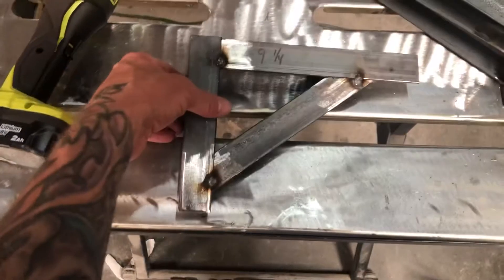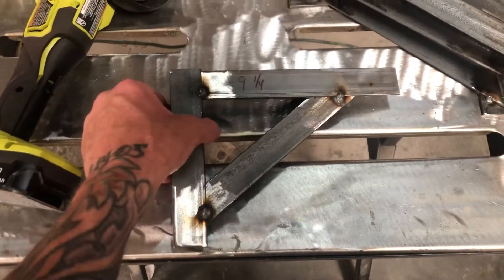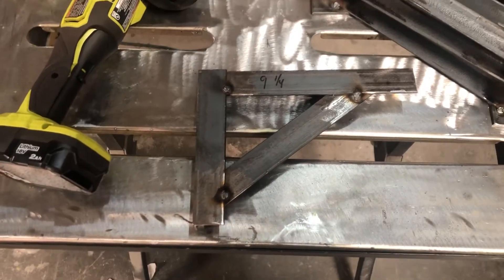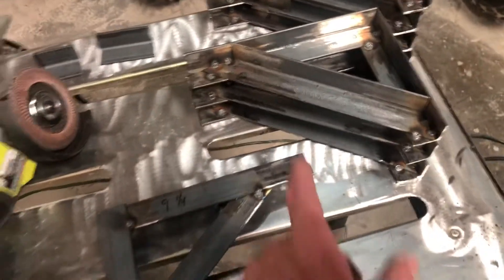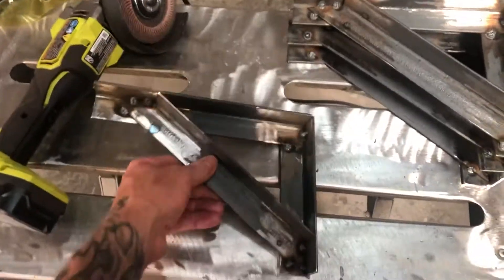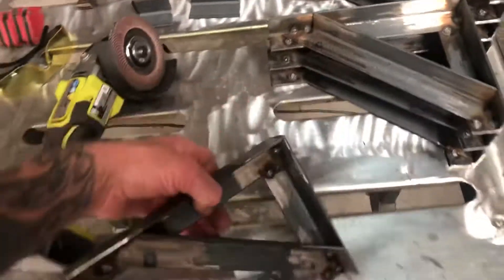I'm making outriggers — these are outriggers for the Weekend Warrior. If you guys are familiar with Weekend Warriors or toy haulers in general, a lot of them have wall sag issues or frame issues. So I'm making eight of these outriggers to add support to the new floor I'm putting in. By floor, I mean the subfloor — I'm putting a brand new subfloor in there.